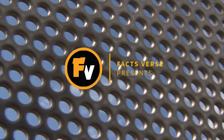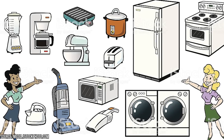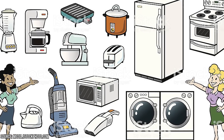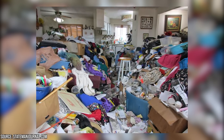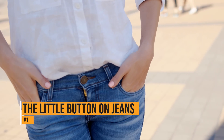Facts Verse presents: This is what that hole is actually for. You've probably had plenty of items around the house that you find useful, but you could be using them wrong. If you knew the right way to use those items or a better way to use them, you might be shocked. Here are some household items with a surprisingly useful purpose – the little buttons on jeans.